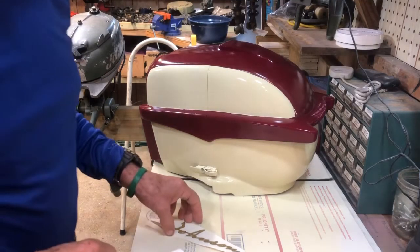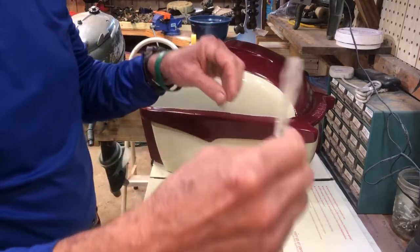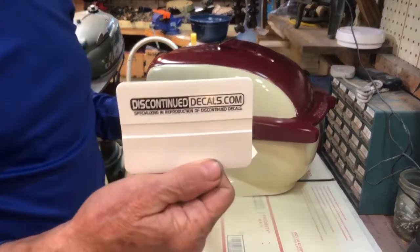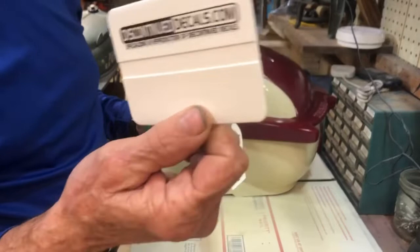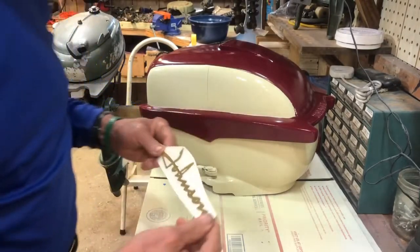We're ready for the final step — we're going to place the decals. I get my decals from discontinued.com. This is the spreader that comes with each order. I'll show you how to place the decals.